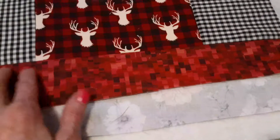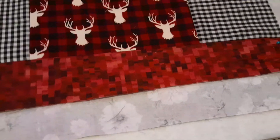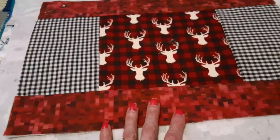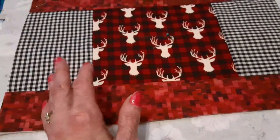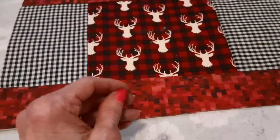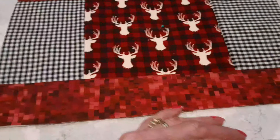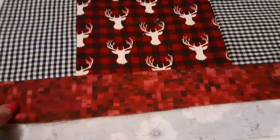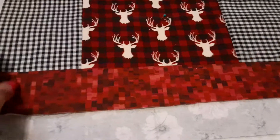I have to quilt all of them, so that's why I'm doing it this way — I can sew them all with the same thread right now, it saves settings. Then when I go to quilting it's a different thread and different setting, so it's just easier to do it like this and switch back and forth.